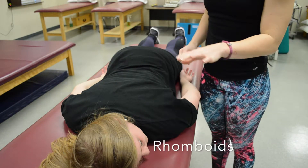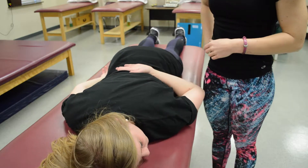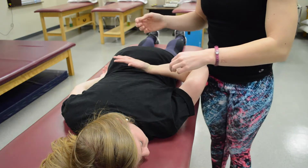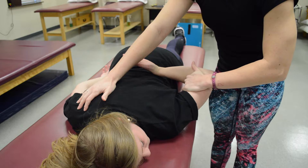To test the rhomboids, have your patient laying prone on the table and ask if they can put their hand behind their back like they're being handcuffed, then take their hand off their back — so that's at least a three. From there, stabilize on the opposite shoulder, then pull out and down — and that's a five.